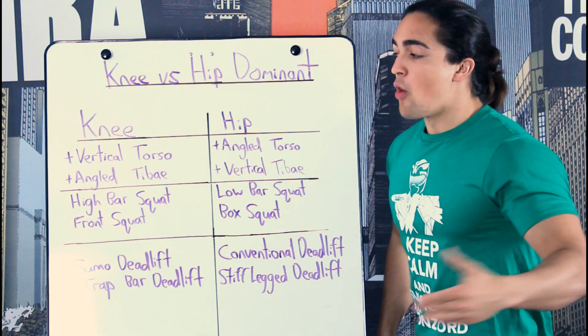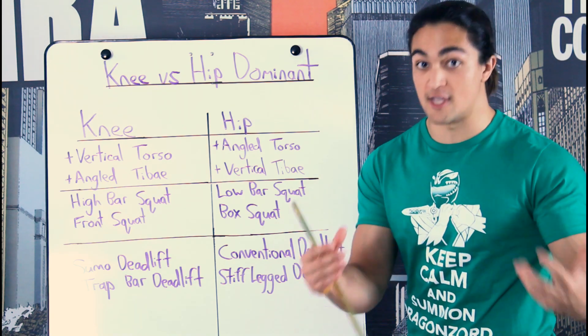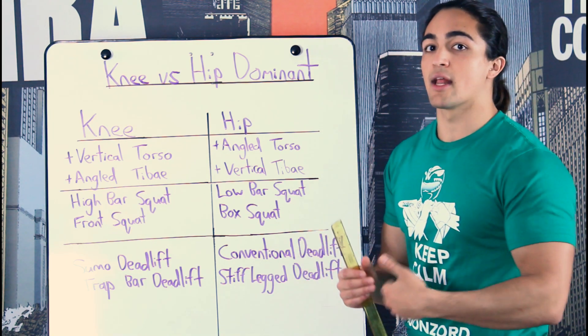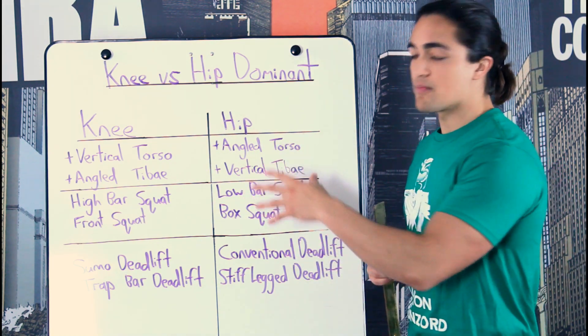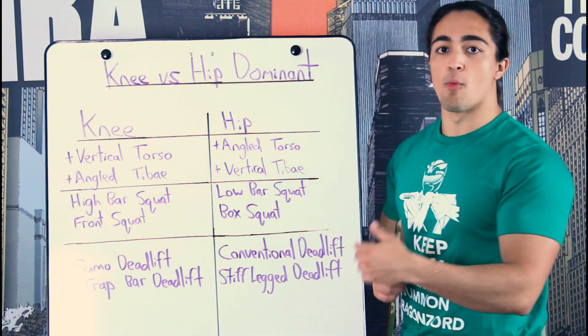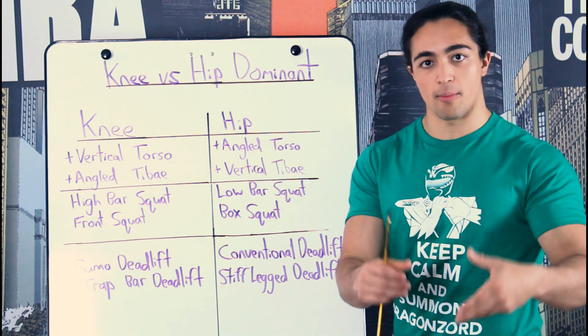With that being said, what I'm trying to tell you today is that in order to build a complete physique and a complete athletic performance, you should be able to excel in both. So I'm going to briefly outline the difference, which exercises are more dominant on either side, and which ones you should choose to develop that balanced physique.